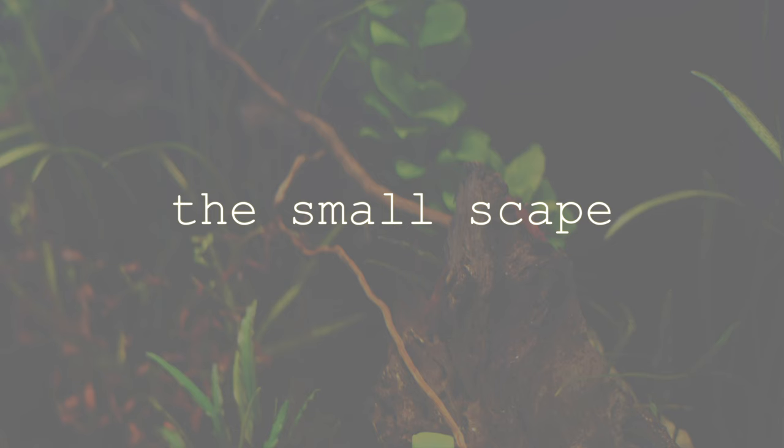Welcome to the Smallscape. Today I am continuing my series on driftwood — specifically Malaysian driftwood. I've gotten a number of requests to continue this series on different driftwoods. I like to look at them individually, but I will also be doing a video at some point very soon that covers all the different driftwoods and their pros and cons. Today we're talking about Malaysian driftwood — it is one of my favorites.